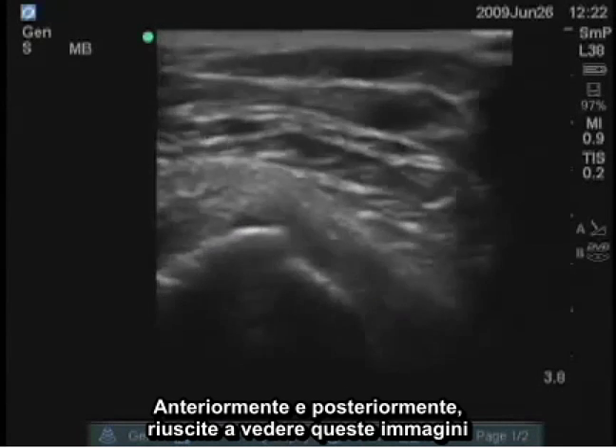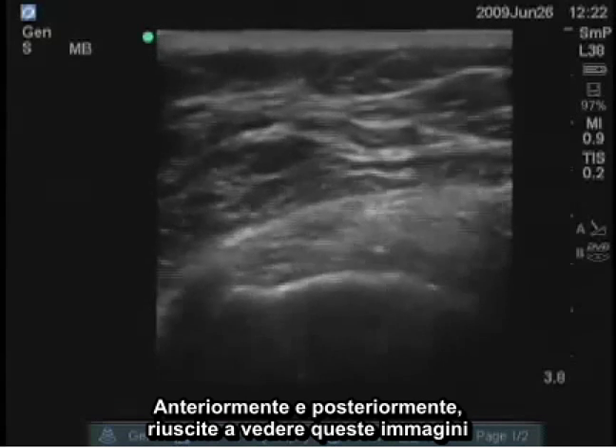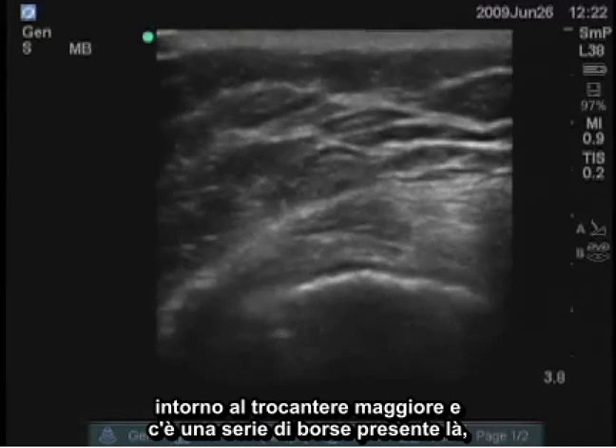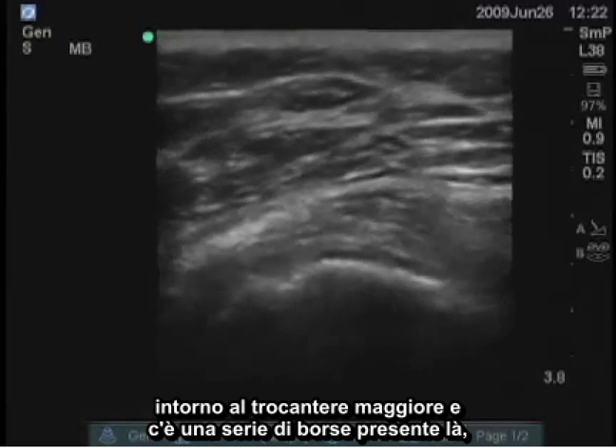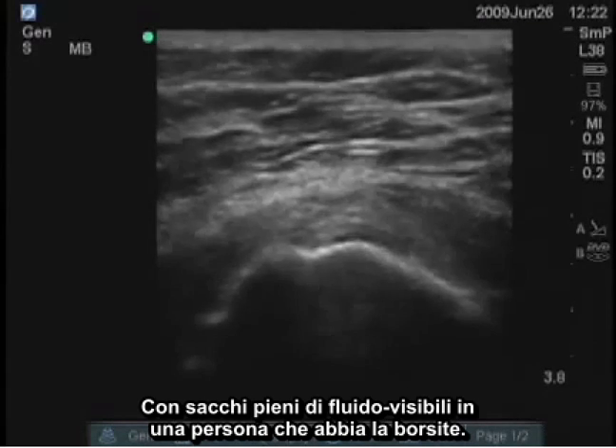Anteriorly and posteriorly, we can see these images around the greater trochanter, and there are a series of bursae present there with fluid-filled sacs visible in a person who would have bursitis of the gluteus.